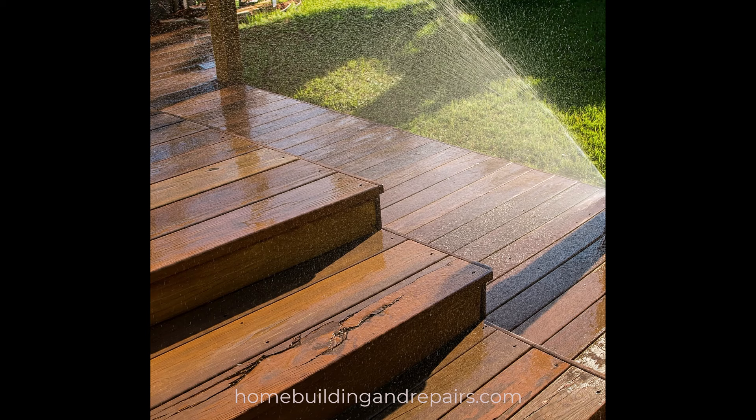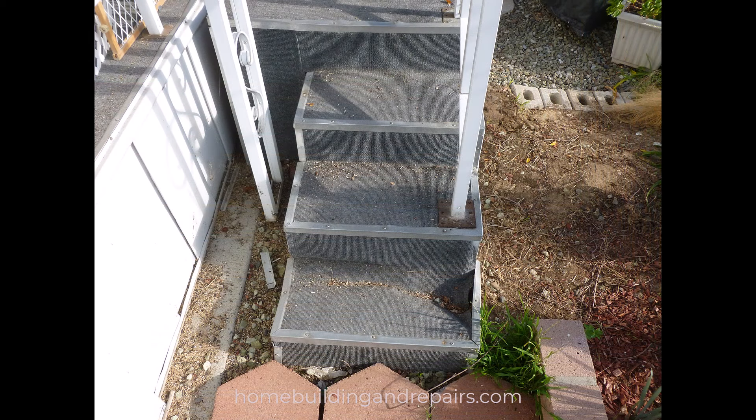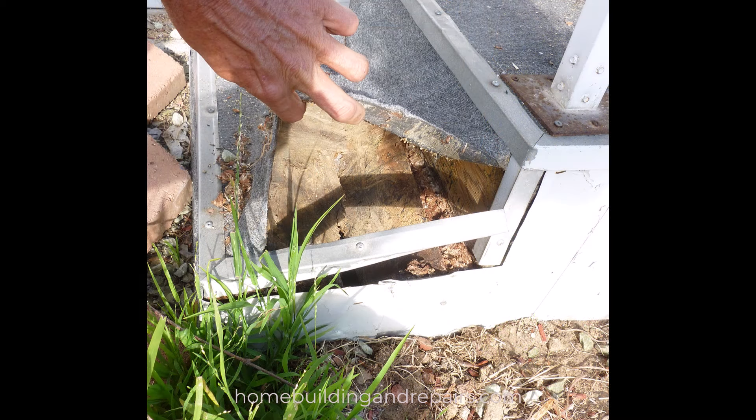In this video, I just want to give you an example of what your stairs might look like if you're watering them with your sprinklers. I do realize that some of you already know what they're going to look like, but this video isn't for you. It's for the people who don't know what it's going to look like if you continue to water your stairs.